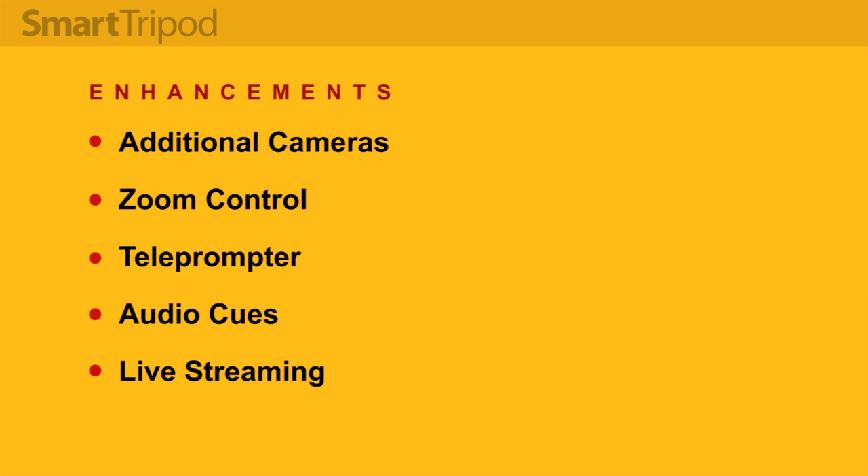Audio cues could allow the tripod to respond to subtly worded commands in addition to the Kinect gestures. And finally, live streaming — with some of the above enhancements, version two of the smart tripod could become almost a studio in a box and allow the user to serve up video in real time.